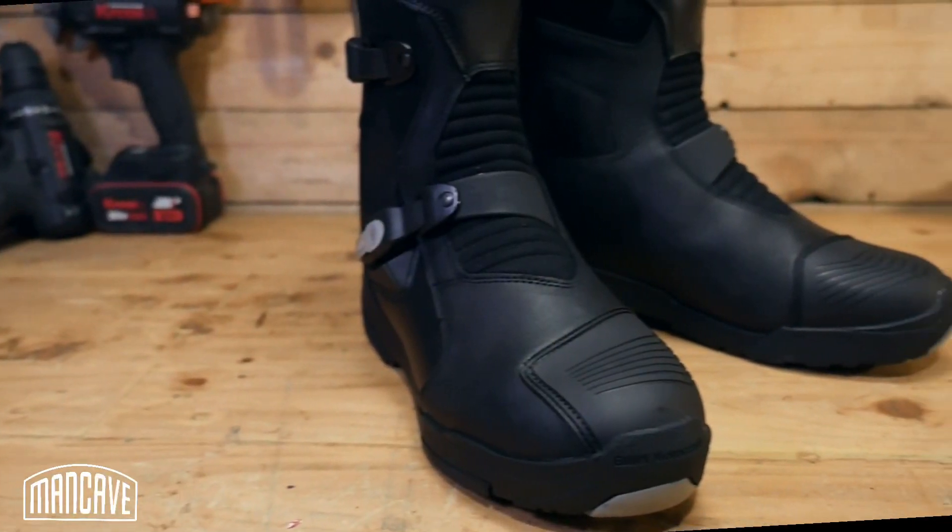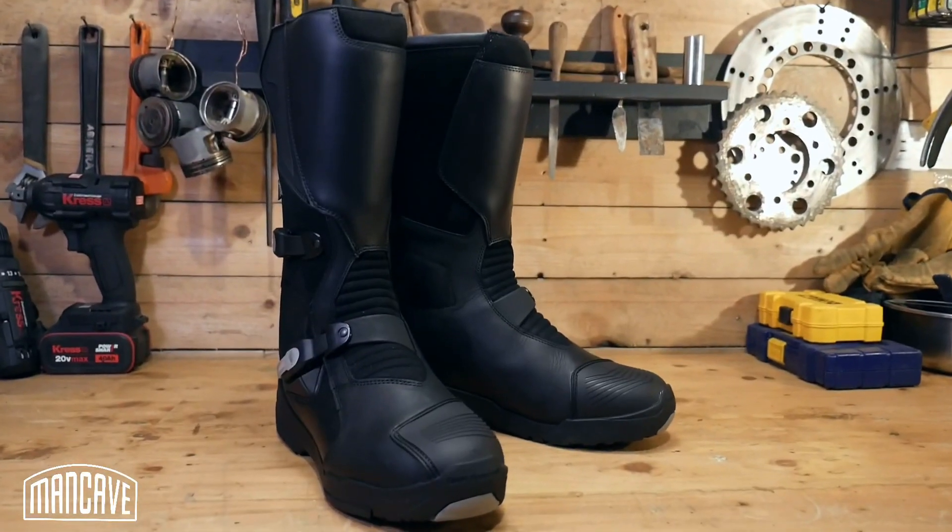What is this boot? This is an adventure touring boot that has been primarily designed for adventure touring riders who take on their adventures mostly on paved roads. Sure, you can take on some light off-roading, gravel roads, and shallow river crossings, but it's primarily designed for adventure riders who mostly ride on paved roads.